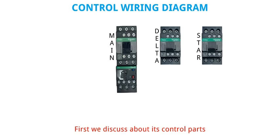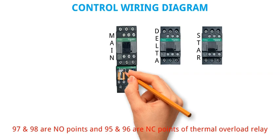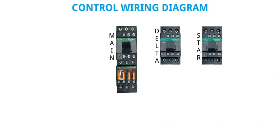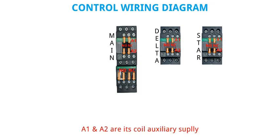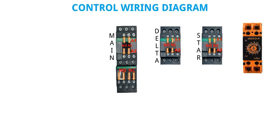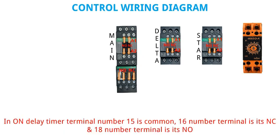Control wiring diagram. First we discuss about its control parts. 97 and 98 are NO points and 95 and 96 are NC points of thermal overload relay. 13 and 14 are NO points and 21 and 22 are NC points of contactor. A1 and A2 are its coil auxiliary supply. We also use star delta timer instead of on delay timer. In on delay timer, terminal number 15 is common, 16 is its NC and 18 is its NO.